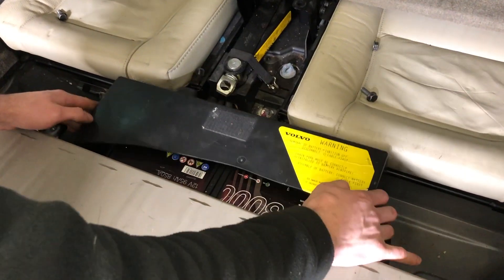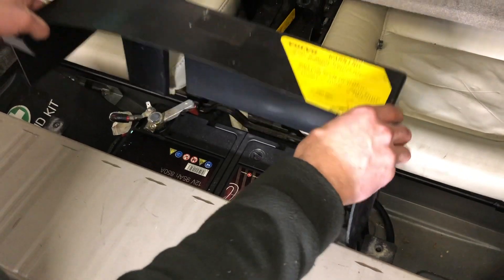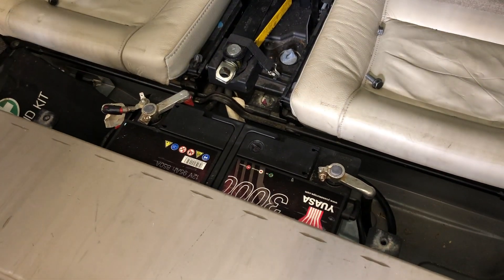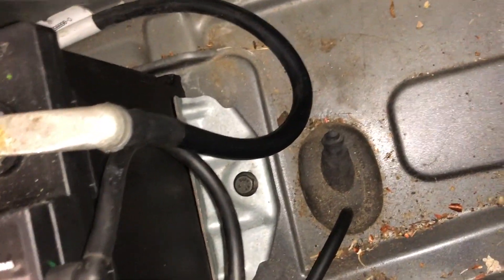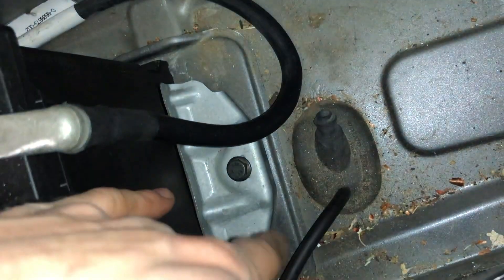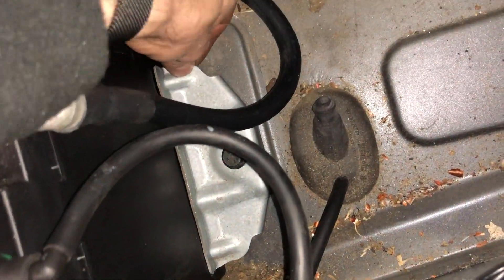Now remove the plastic cover underneath. At the right hand side of the battery you've got a 13mm bolt holding this clamp, holding the battery in place.